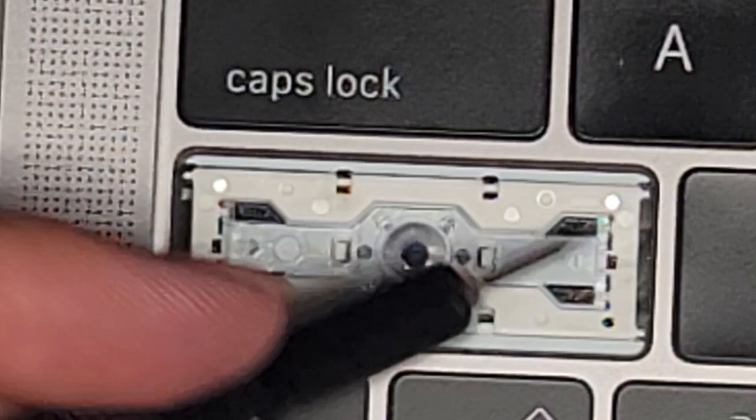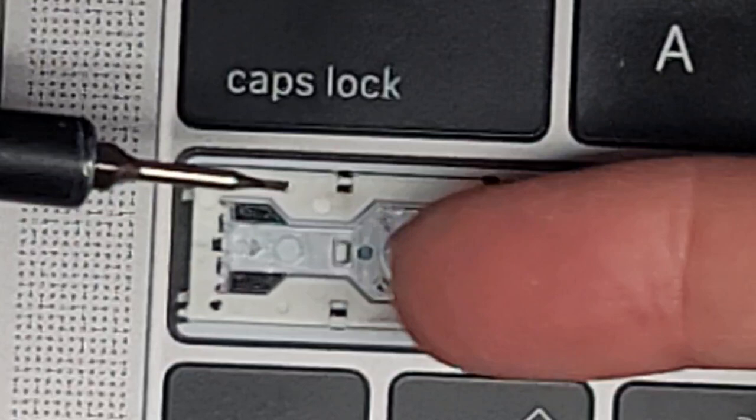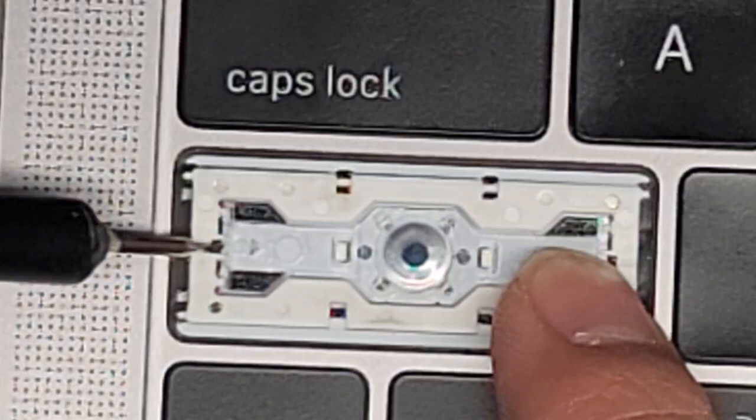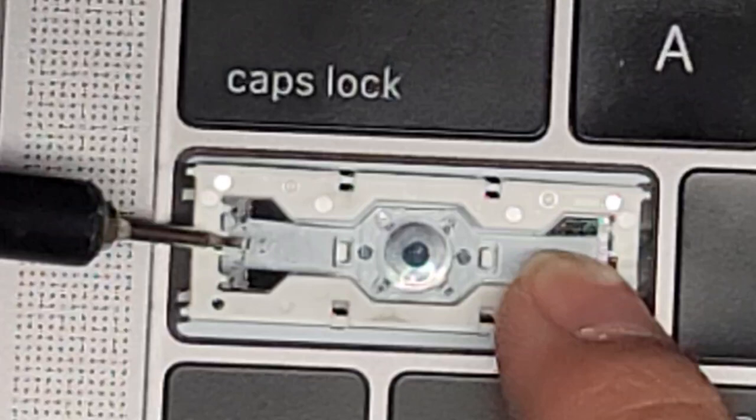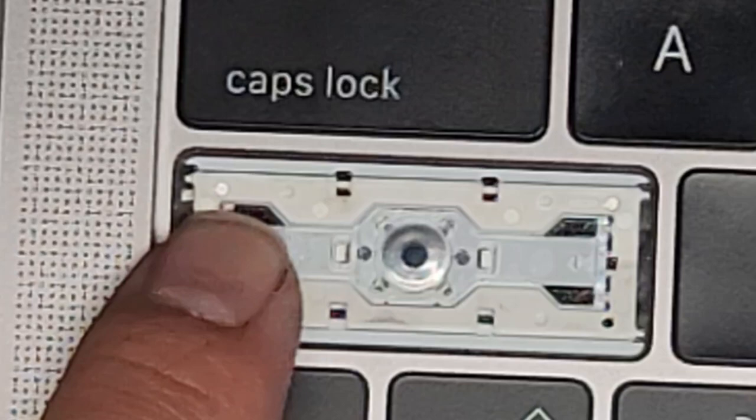Now if you have that in and try to lift from here, it will kind of stay in place. Next we're going to lift the clear piece slightly higher — make sure to hold this far over so it stays in place and isn't popping out. Lift the clear one up, and now that it cleared those two pegs, you can put this thing back on top and push it into place.